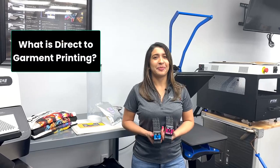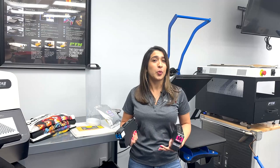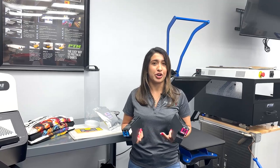So what is direct-to-garment printing? Direct-to-garment printing is the process of creating designs and artwork that can be placed directly on your t-shirt without using transfers. This uses water-based ink and pretreat.